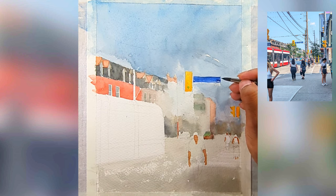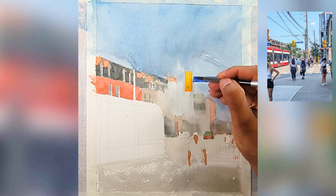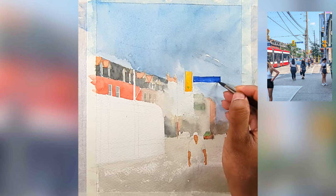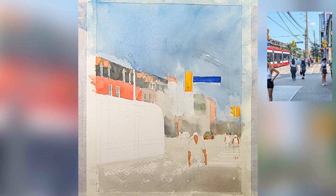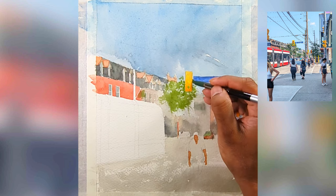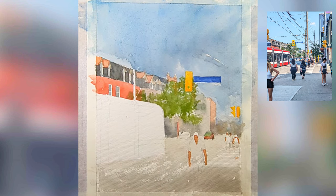One thing I realized is that when I did this painting on rough watercolor paper it didn't blend as desired. When I use Saunders cold press watercolor paper it gives accurate local colors. Colors go a little bit more vibrant on rough watercolor paper.